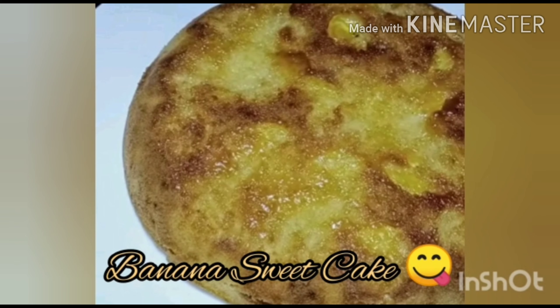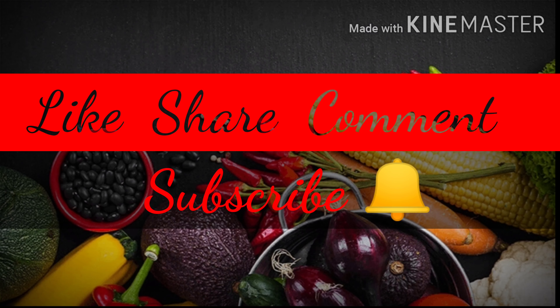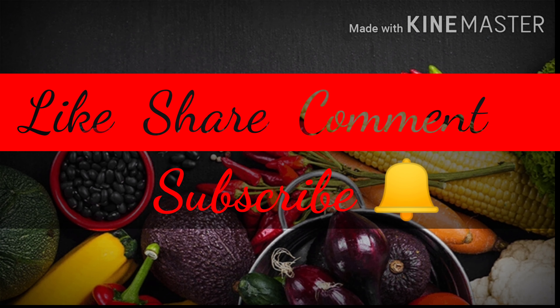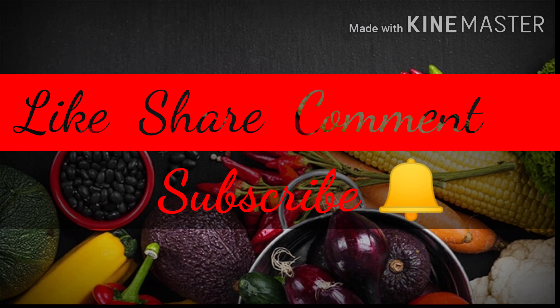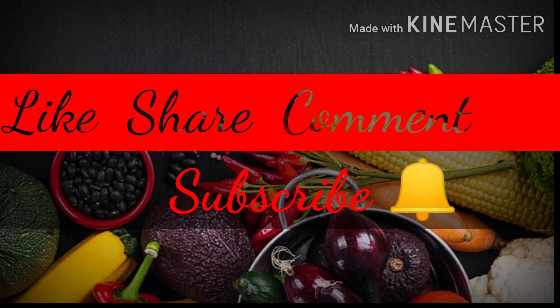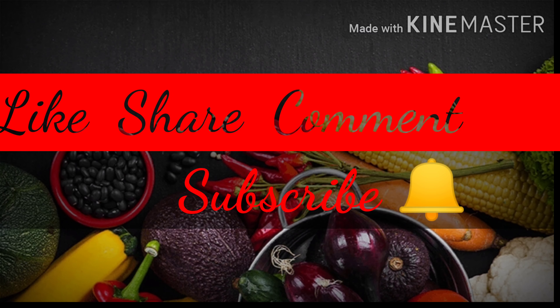If you enjoyed this video, like, share, and comment. Don't forget to subscribe to my channel and click on the bell button so you can see it when I upload the next video.